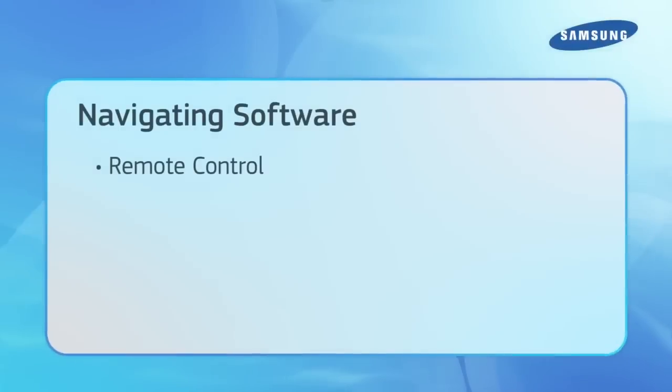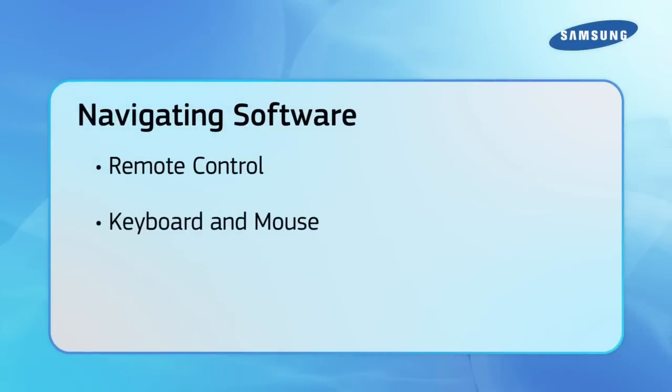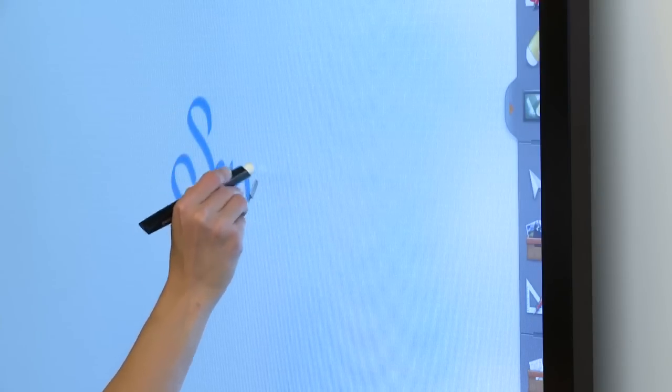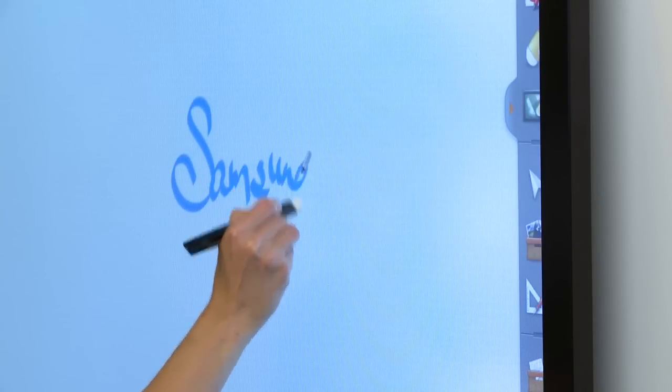You have several options for navigating the software. You can use the provided remote control, an external keyboard and mouse, or touch screen. The D-Series is touch-capable and has one touch overlay for all models. With its basic installation procedure, it's a simple way to increase the capabilities of the display. With the interactive whiteboard software, it supports two points of drawing and ten points of overall simultaneous touch. The touch integration works with the internal software, Magic Info, as well as the normal on-screen display.